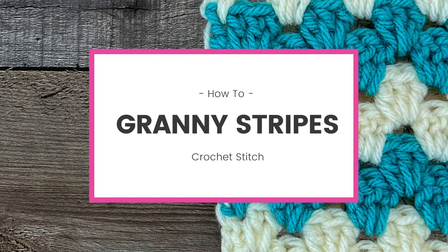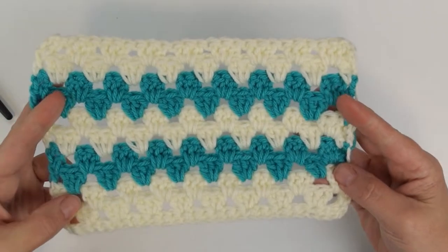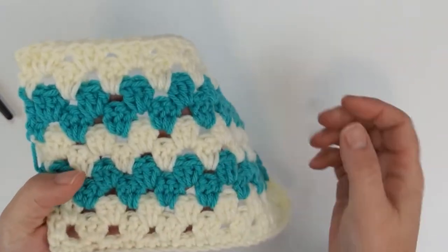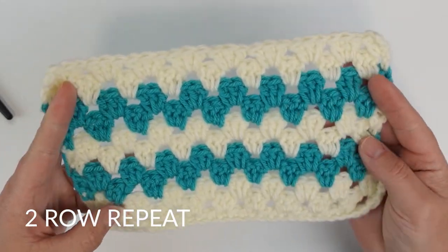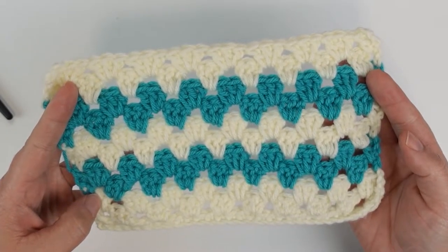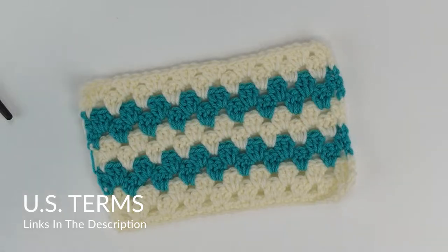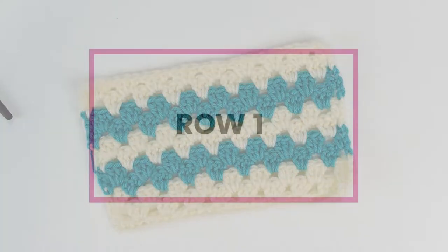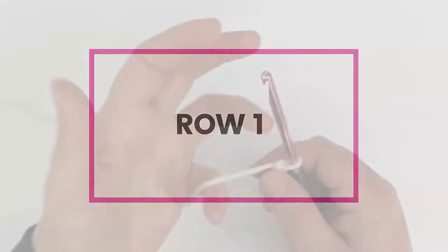Hello and welcome! In this video I'm going to show you how to do the granny stripes crochet stitch. This is just like your traditional granny cluster stitch, which consists of three double crochets worked into the same stitch. The only difference is this is worked in stripes instead of in rounds. This is a really awesome way to get that granny look and to do the traditional striping you find in a traditional style blanket without having to work in the round. You're going to need to know the single crochet, a chain stitch, and a double crochet — these are US terms and I will have links in the description below for video tutorials on those.